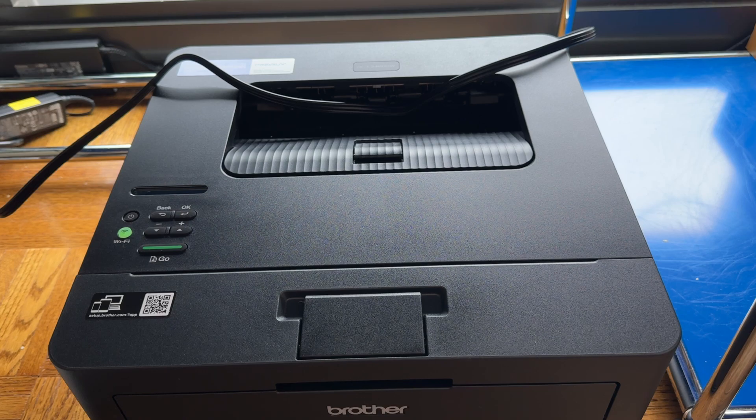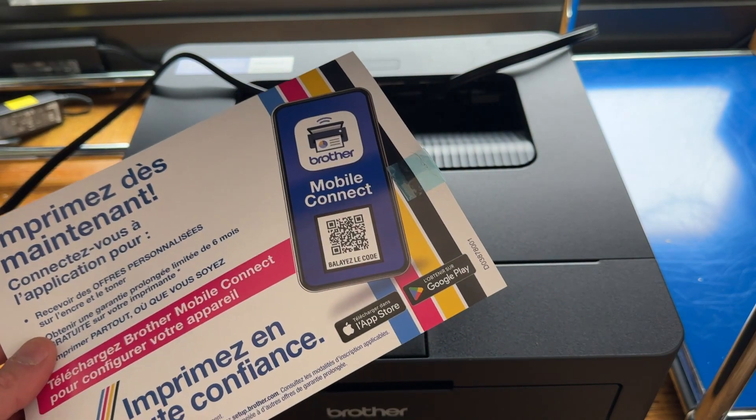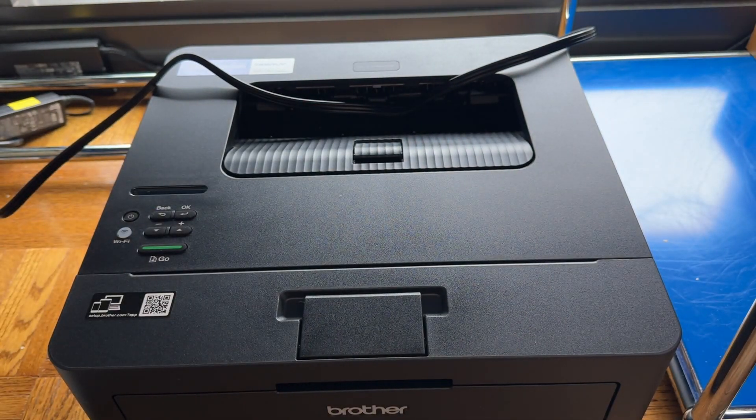Or you can get it set up with your smartphone or tablet by using that QR code, installing an app, and you're good to go. You'll have to play around a little bit with the Wi-Fi settings, but that's all pretty simple and it'll happen through that app installation process. Again, you could just use a USB cable, plug that in, and you'll be good to go in seconds. And that's how you set up your Brother L2460DW laser printer — thanks for watching.